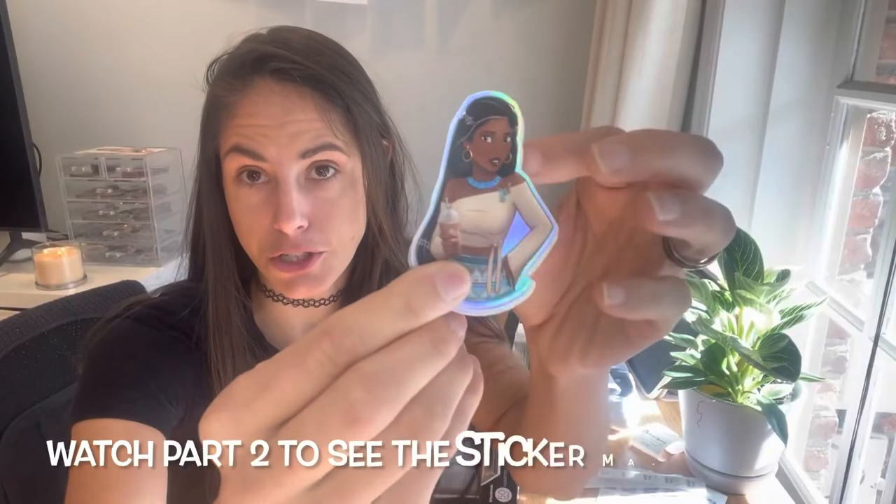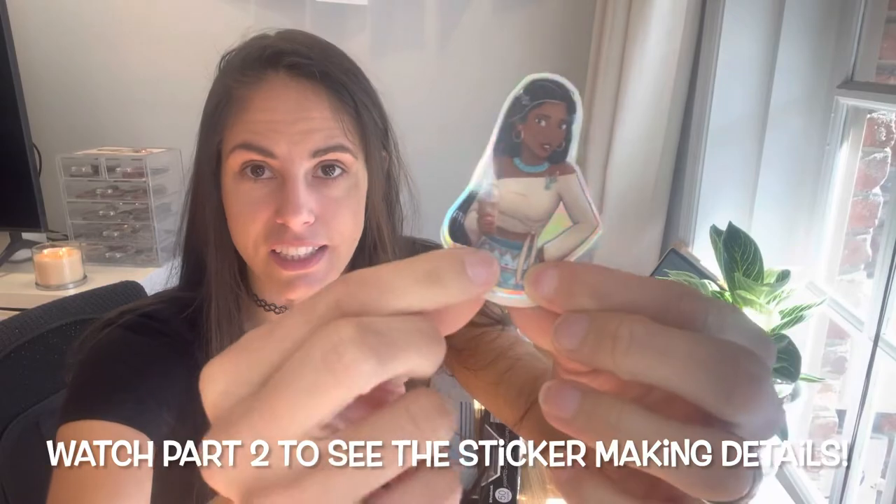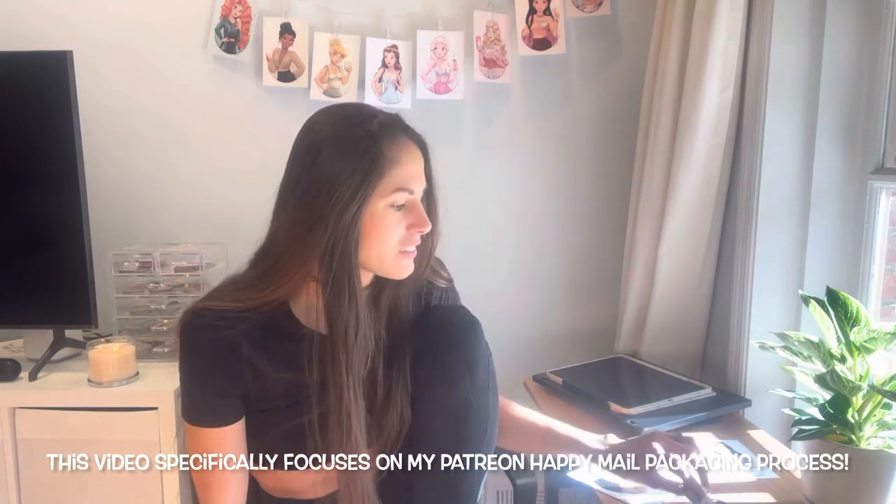I have prints on Etsy hanging up above my head, and I also have Disney princess stickers based on my artwork that I create in Procreate. I have a tier on Patreon where you can sign up for monthly sticker goodies — you get one of these in the mail each month. In this video I'll show you everything I do each month to make sure stickers are ready to mail out to my patrons at the beginning of the month.